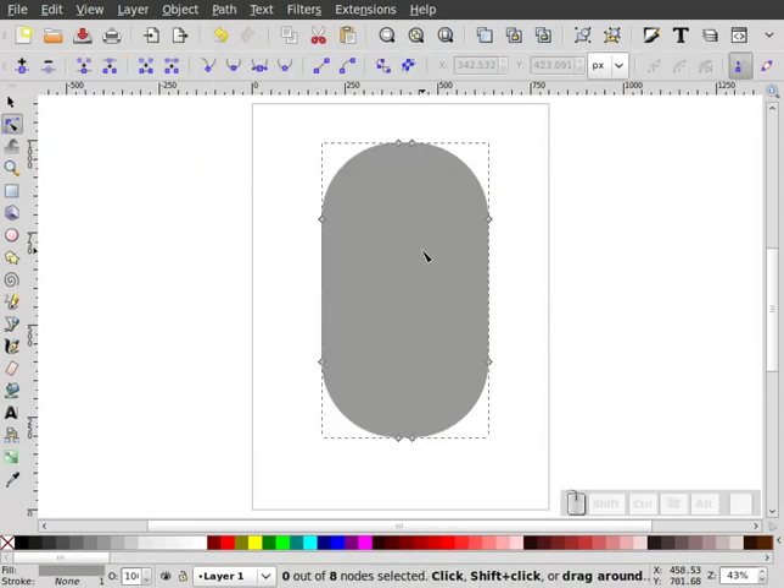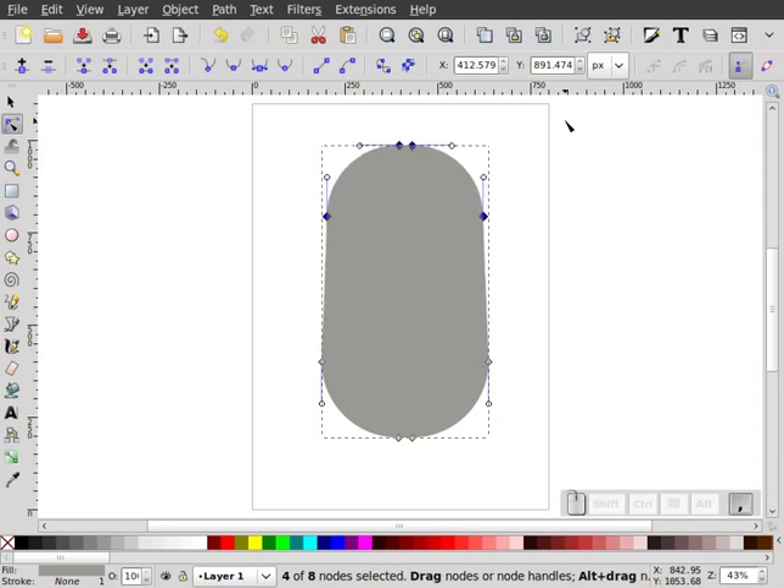I'm going to double-click on this to expose my nodes, and I'm going to window around just the top four. I'm going to use my comma key on my keyboard to scale those nodes inward, just tapping it a few times to bring it in. It gives me a shape that looks about like that.